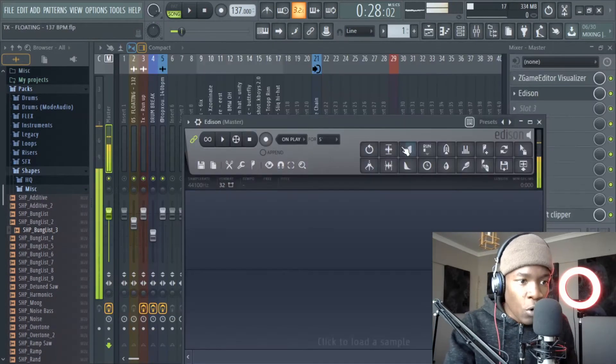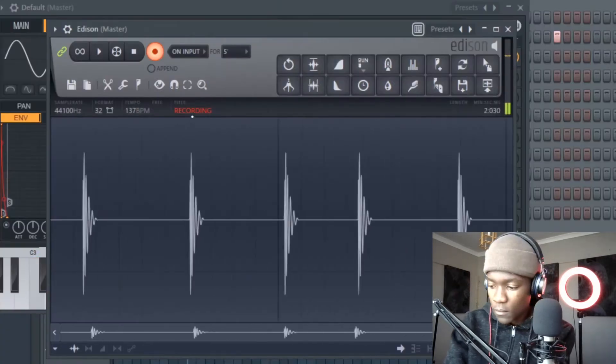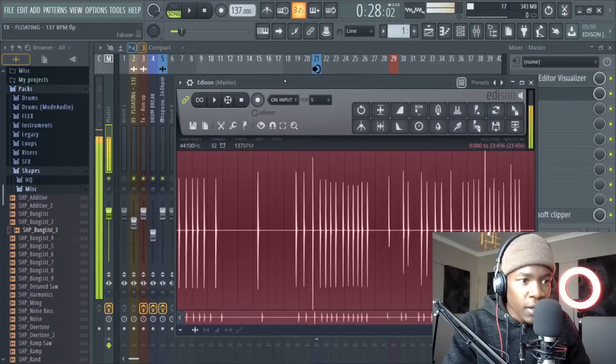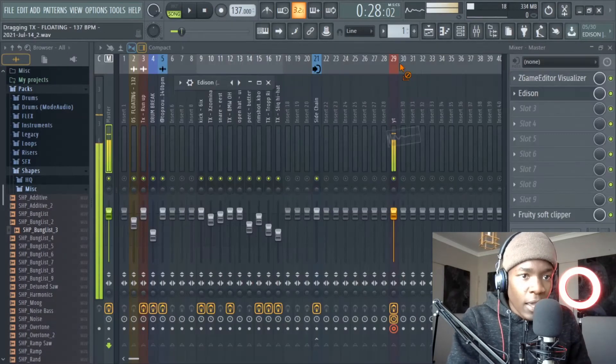Now I'll export this sound. Shift+E to open Edison, then record. I recorded my kick in different notes so that I can have freedom of choice. So yeah, let's choose one kick — I'll choose this one. Now we have this.